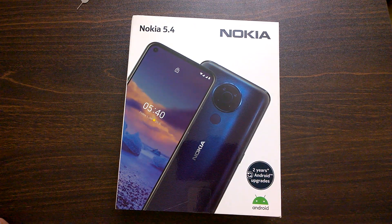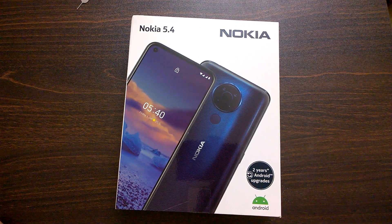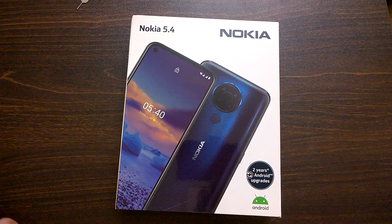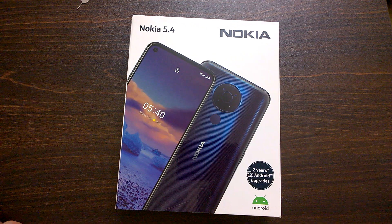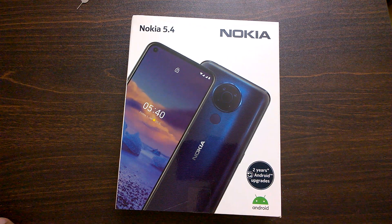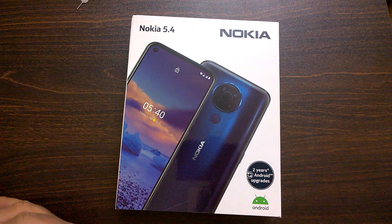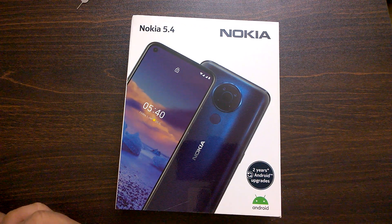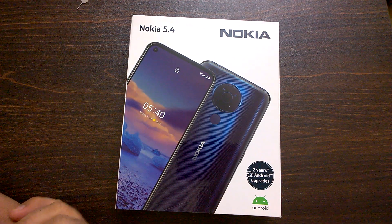Hey there, Nokia Power User here and we welcome you all to a very interesting video. As you can see, we have the Nokia 5.4 retail box here. In this video, not only will we unbox the Nokia 5.4, we will also share our first impressions of the smartphone. To make it more interesting, we will also compare the Nokia 5.4 with its predecessor, the Nokia 5.3 — based on design, build quality, and how the smartphones look side by side. As it's a first impressions video, we are not covering in-depth camera, display, audio quality, or performance — we will do that later, so stay tuned to Nokia Power User.